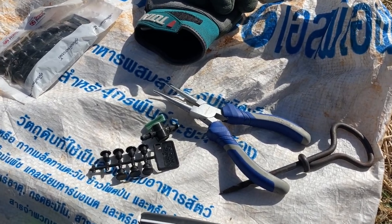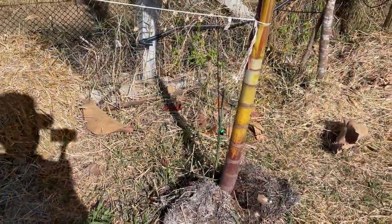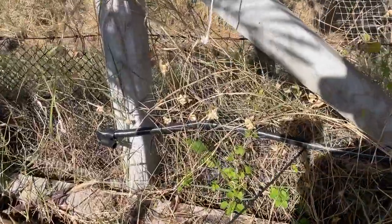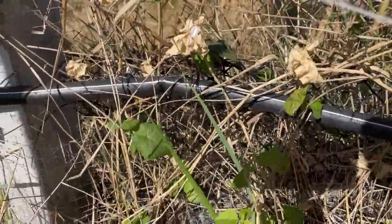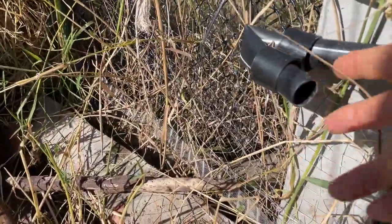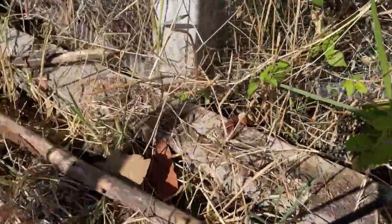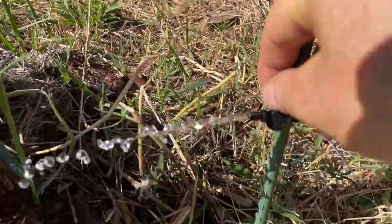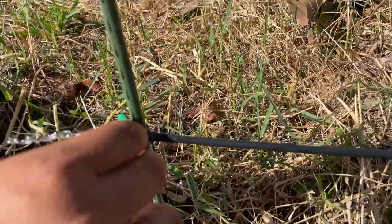We're going to have a tour around the garden to see this in action. You can see that we've zip-tied the pipework to the barbed wire fence. You can see an end piece in operation here with no water coming out because of the bend, and a joiner piece with the stake. We can adjust the flow with just a turn of the tap.